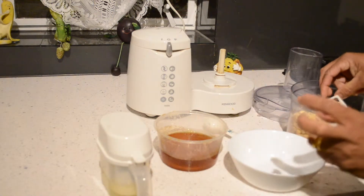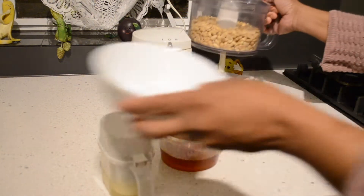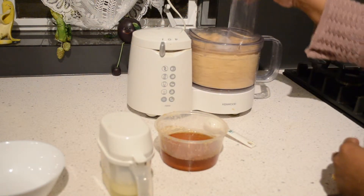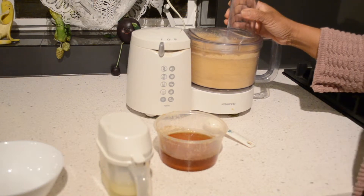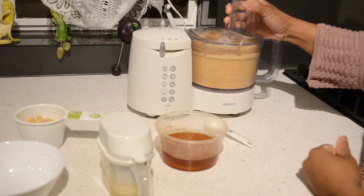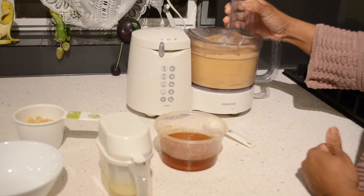This is two cups of roasted peanuts. I'm going to grind it — you can use a blender as well. Grind until it forms a thick paste. I can see the natural oil of the peanuts is coming out.